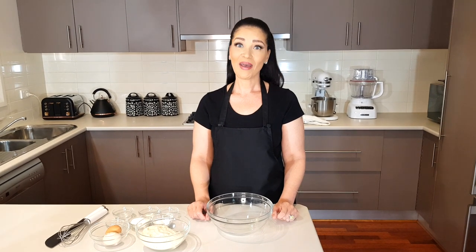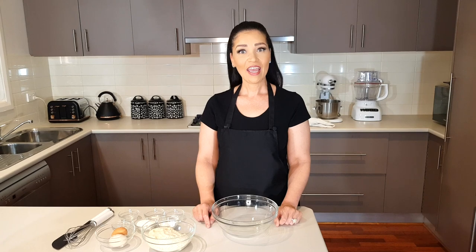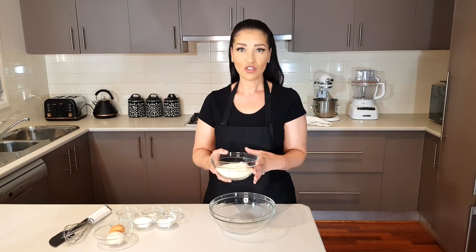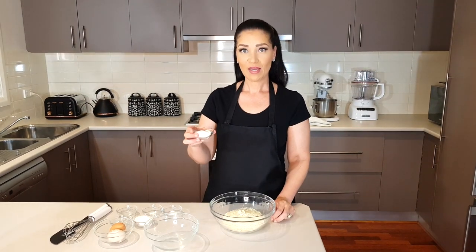I'm going to do this by hand today to show you how easy it is, but you could totally use your mixing machine. Add 168 grams of almond flour, or one and a half cups — it is best to use your scale and measure everything out. I've left the measurements in the description box. Next, add 15 grams or 2 tablespoons of coconut flour.